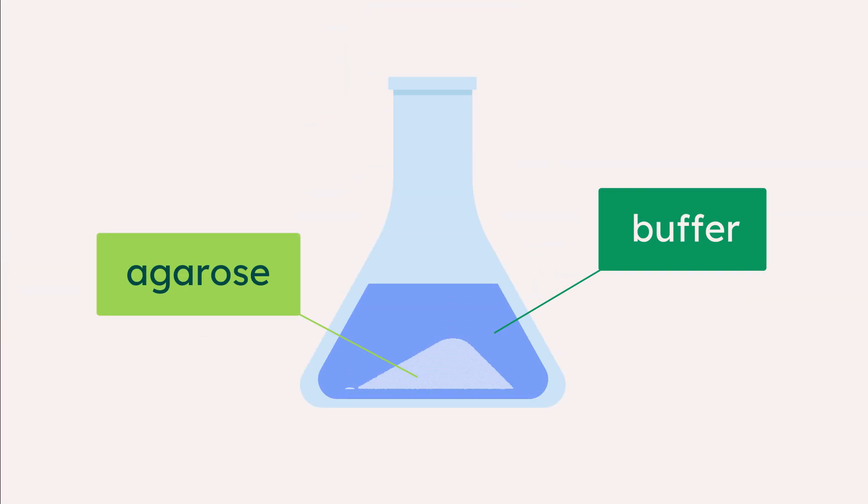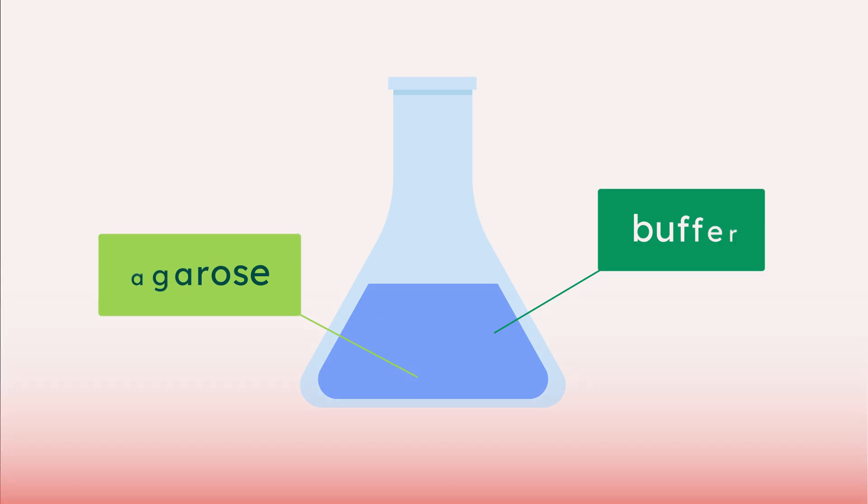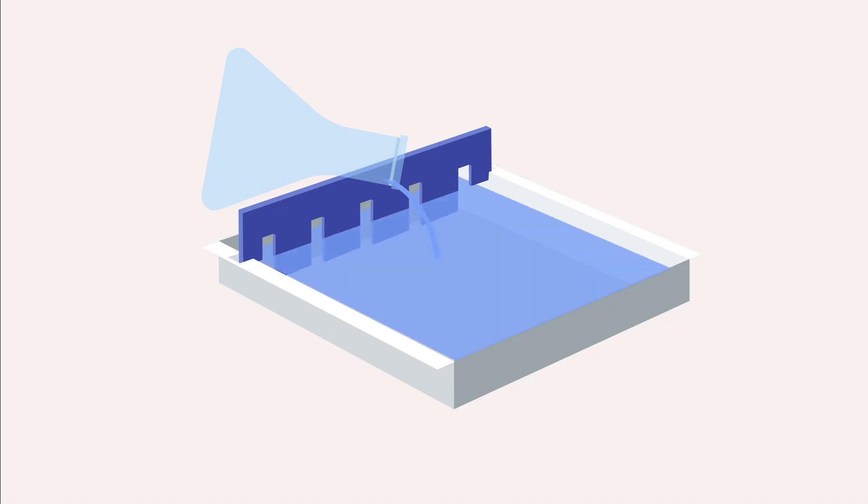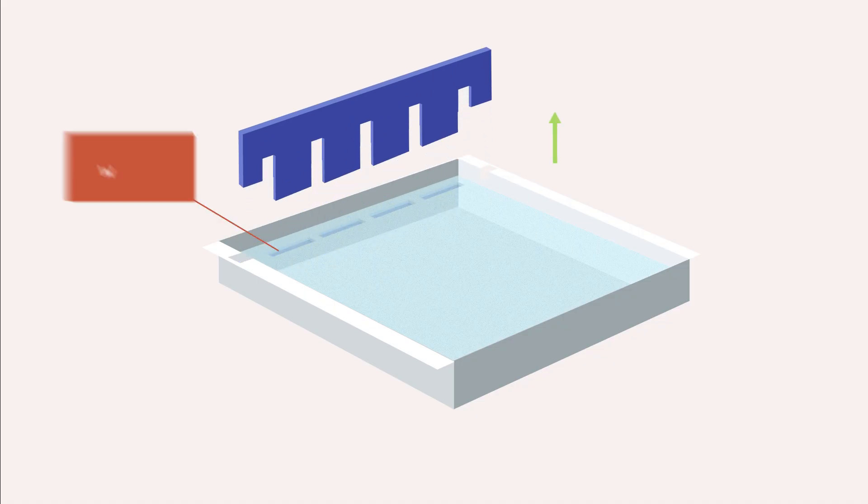Agarose is mixed with buffer and heated together to melt the agarose. Molten agarose is poured into a tray with a comb. As it cools, it solidifies to produce a gel. Removing the comb leaves wells in the gel.